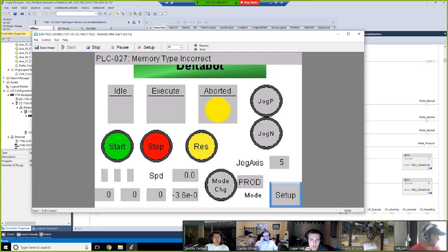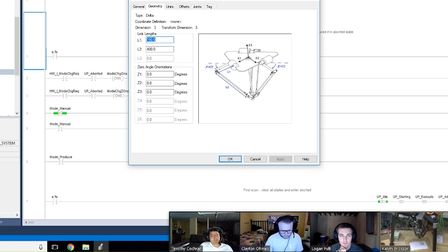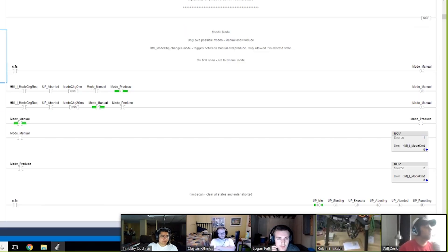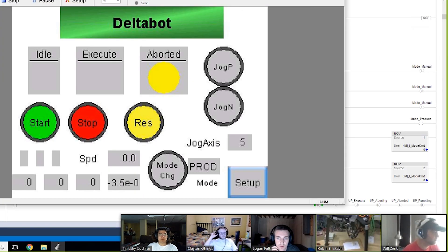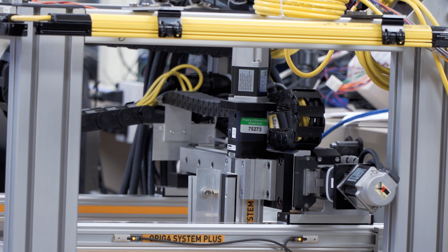They have the programming software, they download it to the controller, and they can monitor the operation from the PC on the controller. They also typically work with a small panel, so you click on the buttons with your mouse and it'd be just like you were at the station in Rolla.